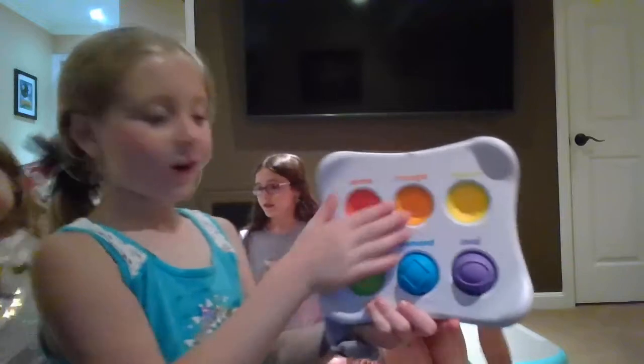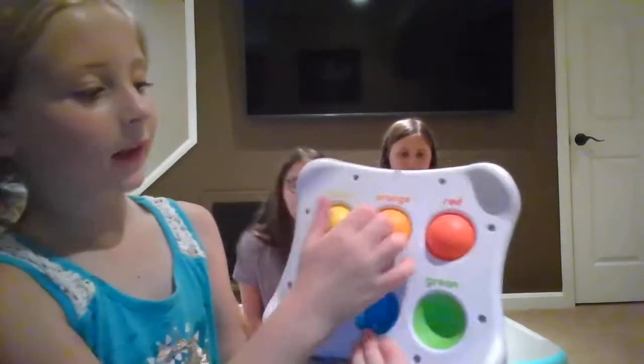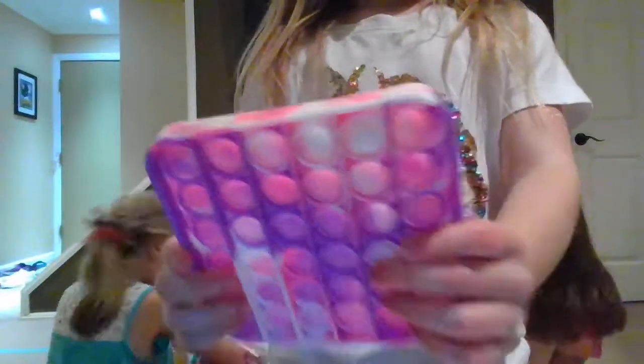So on this side we have shapes of a poppet — a giant velvet dimple. And on this side there are no shapes, just colors. Okay Mikaela, it's your turn to show. So next up we have this square poppet. Nice square.